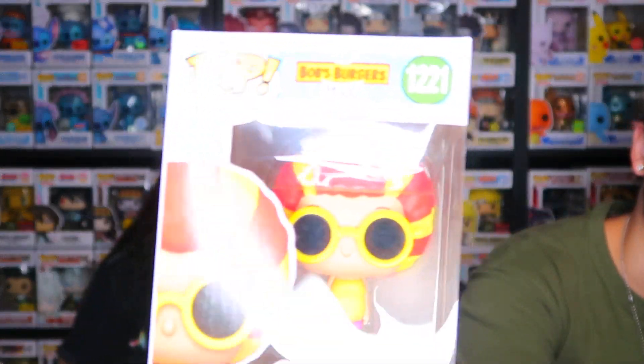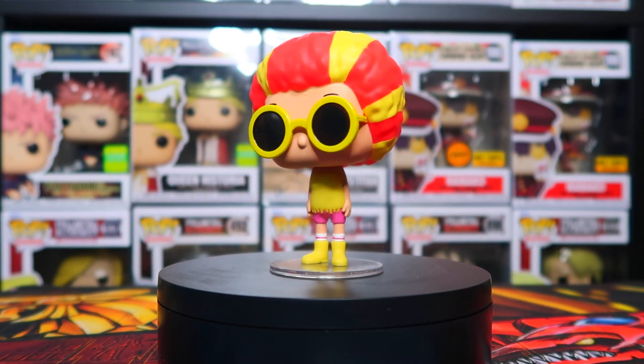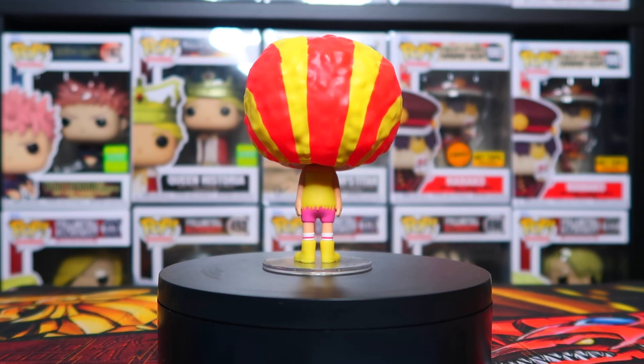There's the itty bitty diddy committee — it's called a committee because there's more than one, so we're about to show off the other ones as well. This next one is Tina in her itty bitty diddy committee outfit with the afro. Check out the drip — the rainbow boots and the ankle socks.